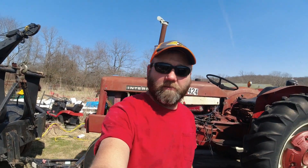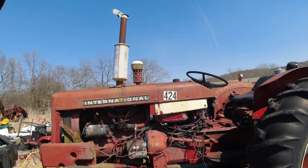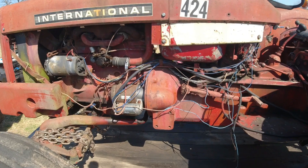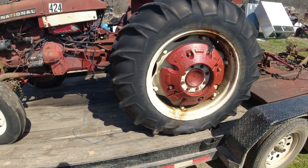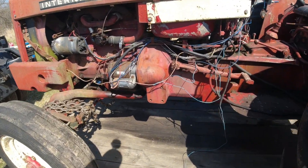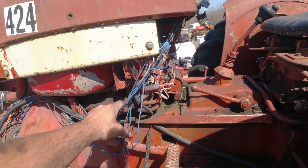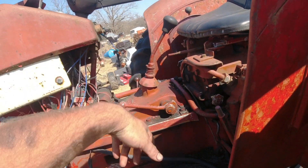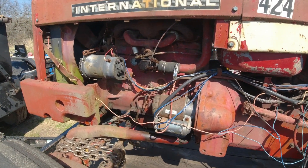Hey everybody, welcome back to the channel. Got a new project today — got a tractor the other day and it's got a major problem. Don't that look terrifying? Pretty good little old tractor, everything's supposed to be sound on it, all supposed to work — three-point, motor, hydraulics, all that stuff. Said it went out one day and it wouldn't start. Gee, I wonder why. Look at this mess. Here's your starter — push button and a toggle. Ain't that pretty.